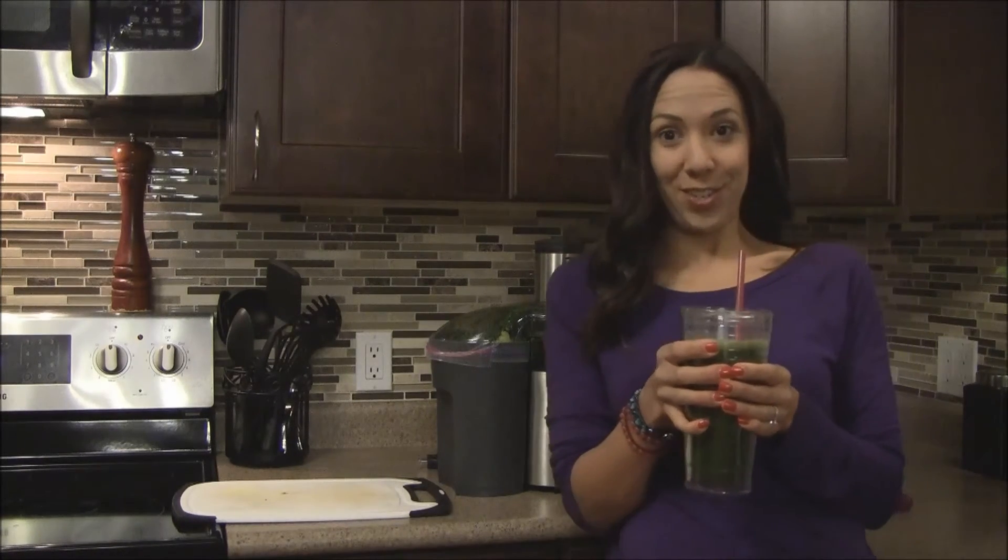That's it for the fourth juice, and I'll be back in just a couple of hours to do the last juice of the day. Alright, you guys take care, bye now.